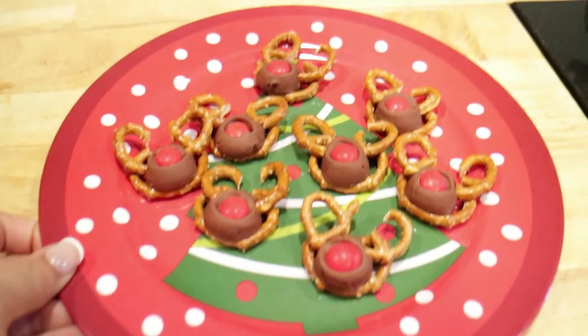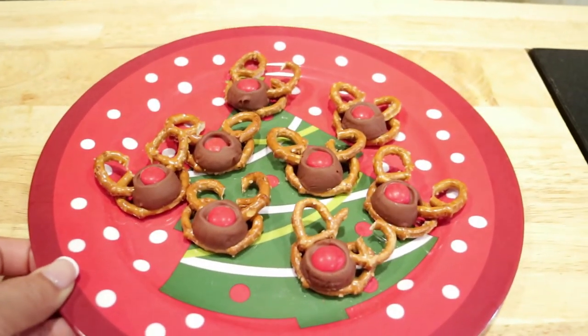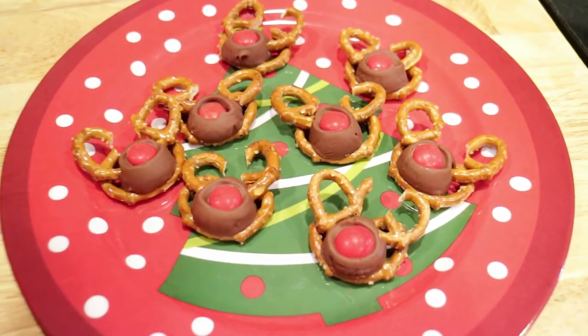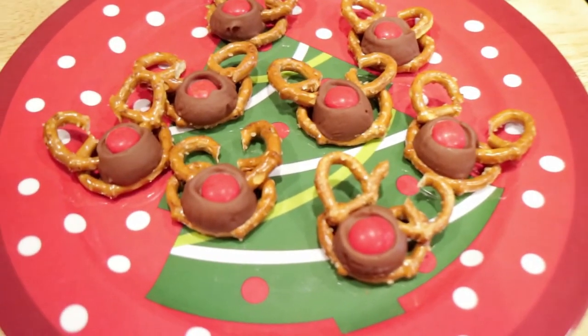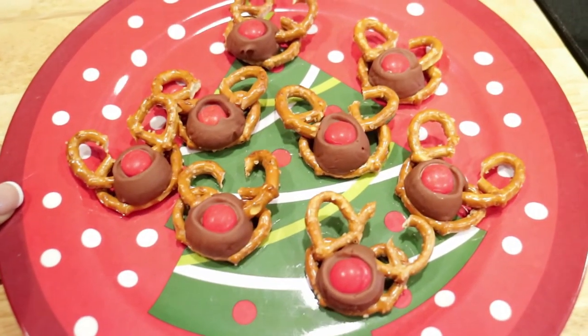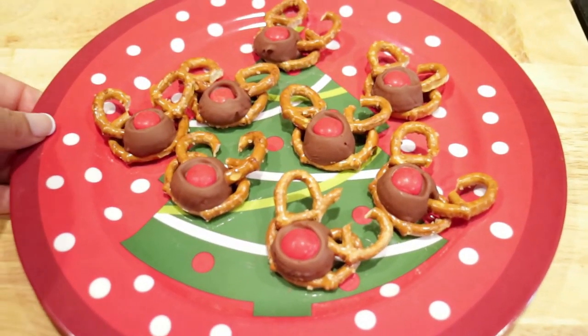And there you go — we have our reindeers just in time for the Christmas eve party, just in time for your Christmas day party, just in time for the festivities. You can just sit these anywhere and I'm sure they would definitely be an eye-catcher at your holiday party.